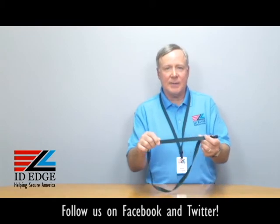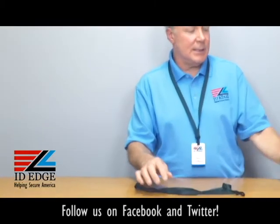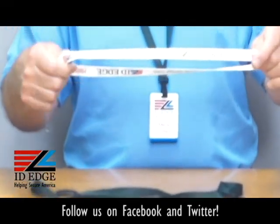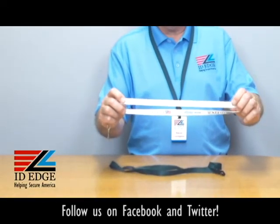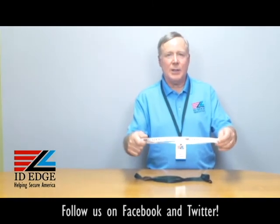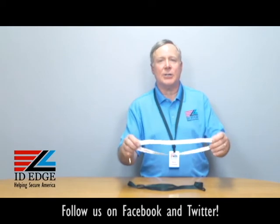This lanyard is 5/8 of an inch wide, which gives you a lot of real estate to print on. If you want to customize any lanyard with us, just let us know. We can print on both sides of the lanyard — as much information as you want to put on there that looks presentable, we can help you with that. Anything you want to customize, just let us know.